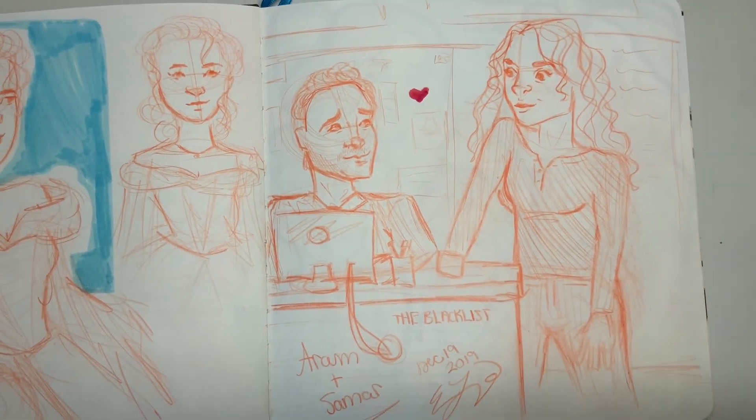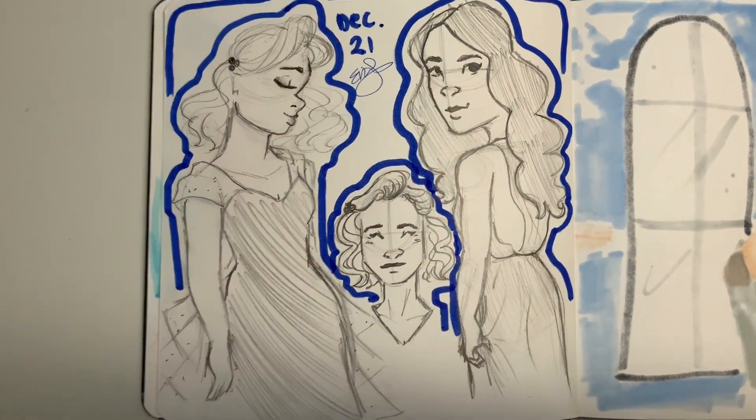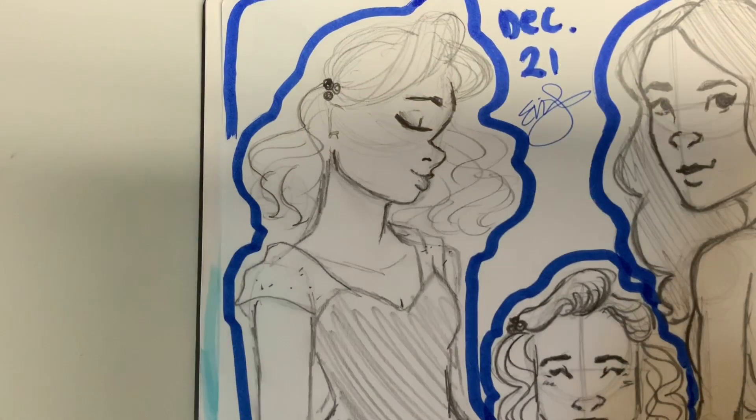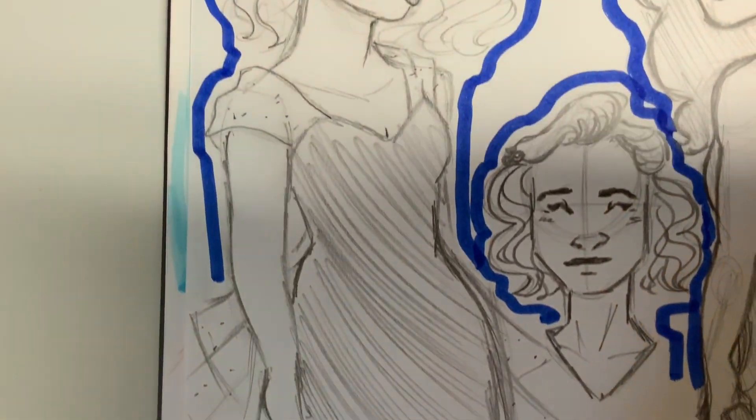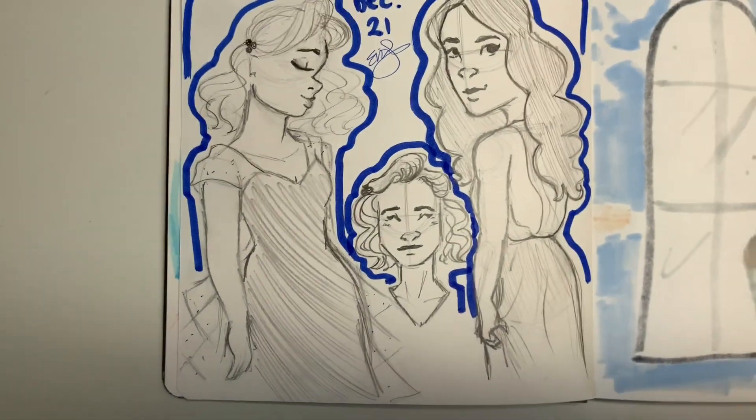Here's some fan art from my favorite TV show. Let me know if you guys watch The Blacklist. You're going to see a lot of fancy dresses in this sketchbook. I actually really like that sketch. The ones beside it I'm really not a big fan of.